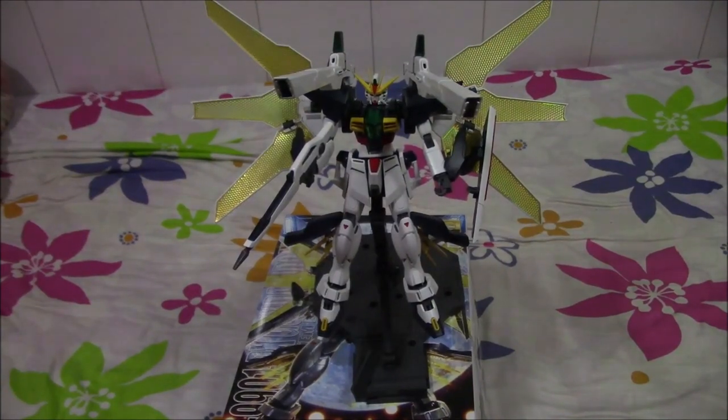Hey guys, so the other day when I did the Double X unboxing video, I promised you guys I'll do a review of this momo suit as quick as possible and here it is now.